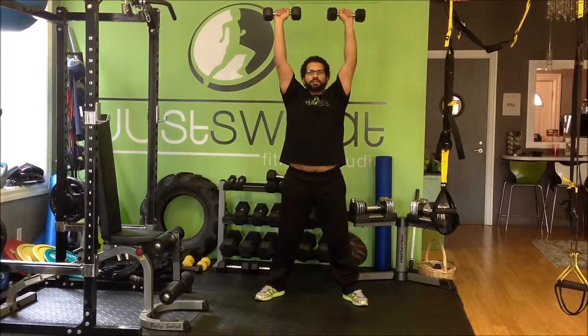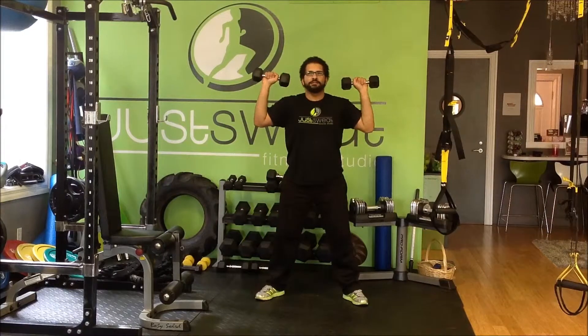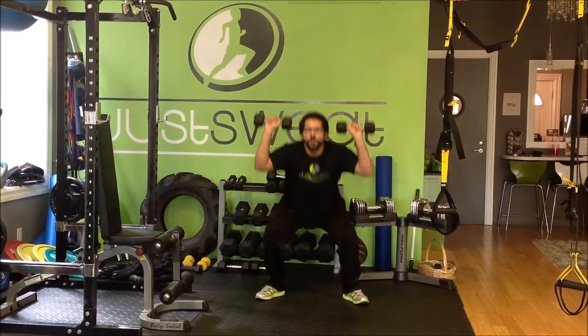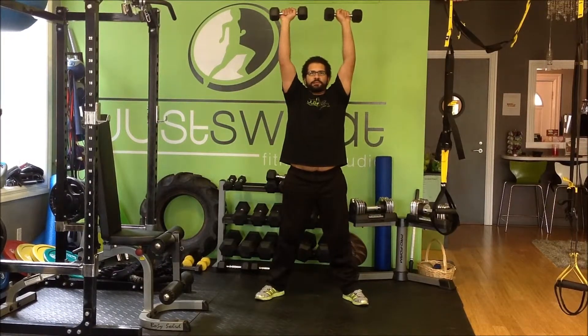On the way up, exhale and press the weights right up. Back down, inhaling, nice and low, keep those knees and hips back. Exhale, drive to the top with shoulders.